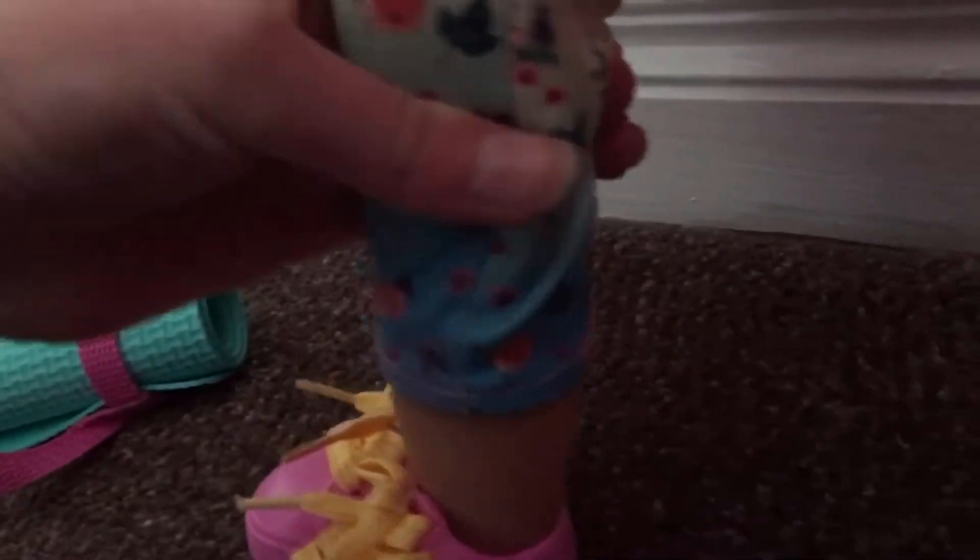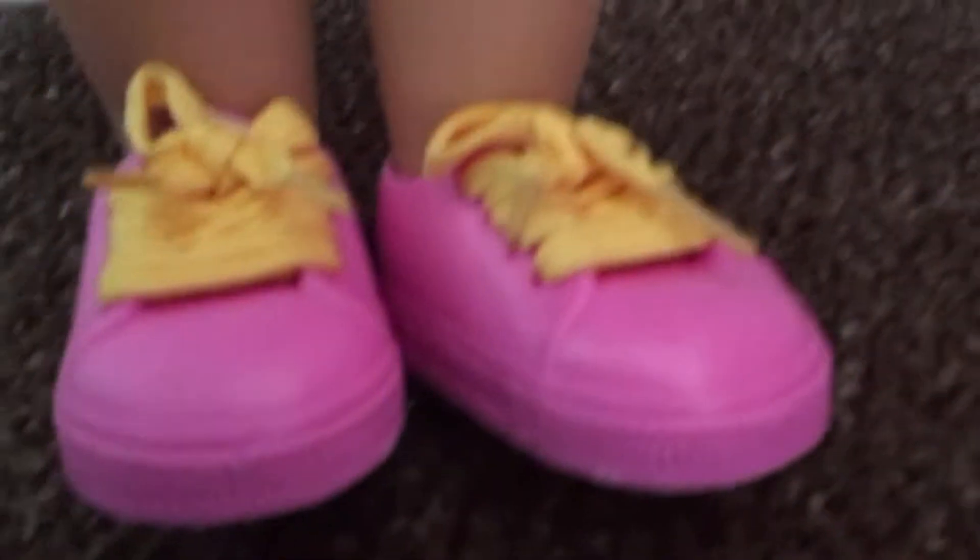The shoes are this pink color with yellowy-orange laces — well, on camera they look really yellow but in real life they're like a pale orange. There's also the Our Generation logo on the clothes.